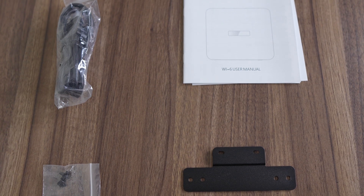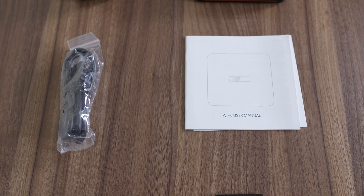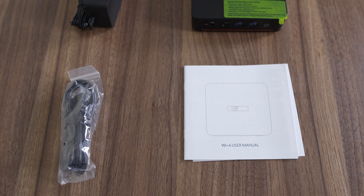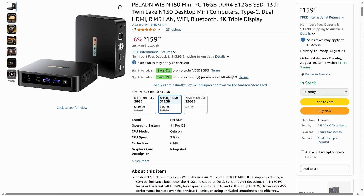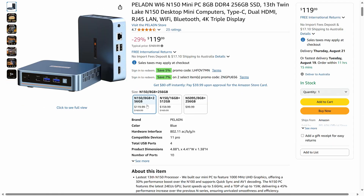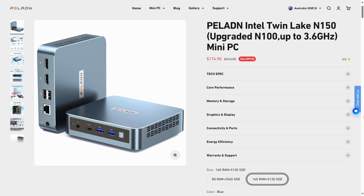Paladin includes a VESA mount, screws, HDMI cable, manual, and 12V 3A power supply, which is all you need for these lower-power chips. On Amazon.com it's under $160 US with a 5% off coupon currently. For that price you get a 512GB SSD and 16GB of DDR4 RAM, or you can slash the price by around $40 to get half the storage and memory.